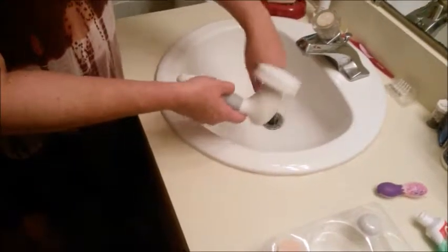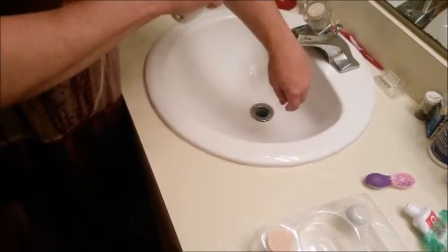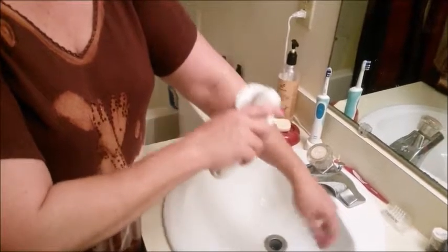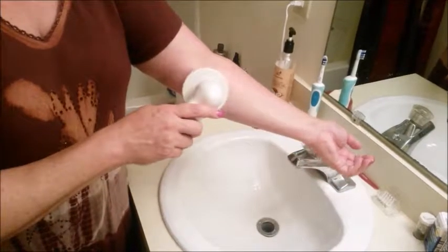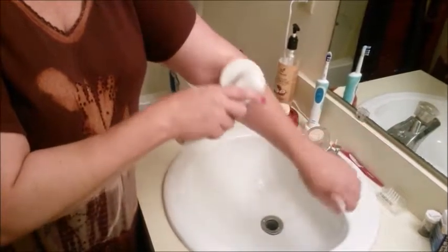This is the body scrubbing attachment. It doesn't snap on quite as well as the other attachments, and the other problem I'm having is it really feels like the scrubber is straining — almost like this big brush is just too much for these little batteries. I'm having the same issue with the pumice stone.